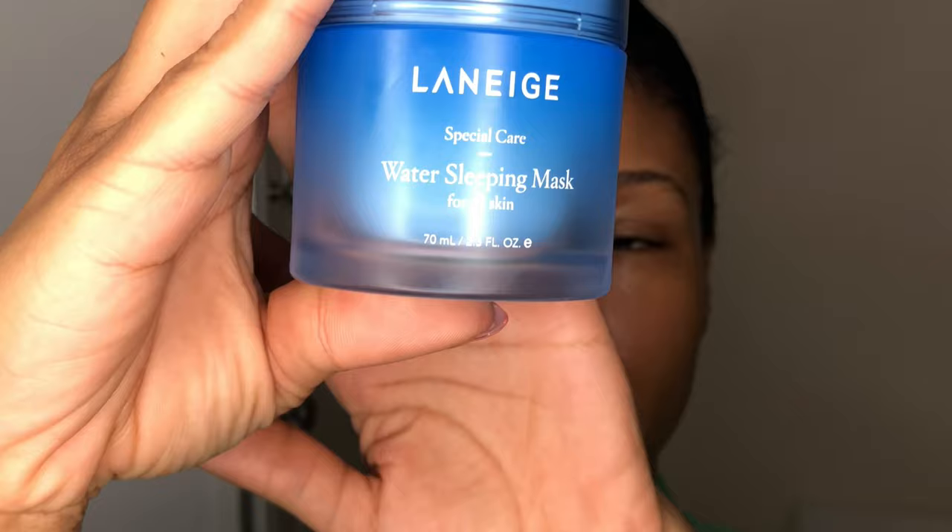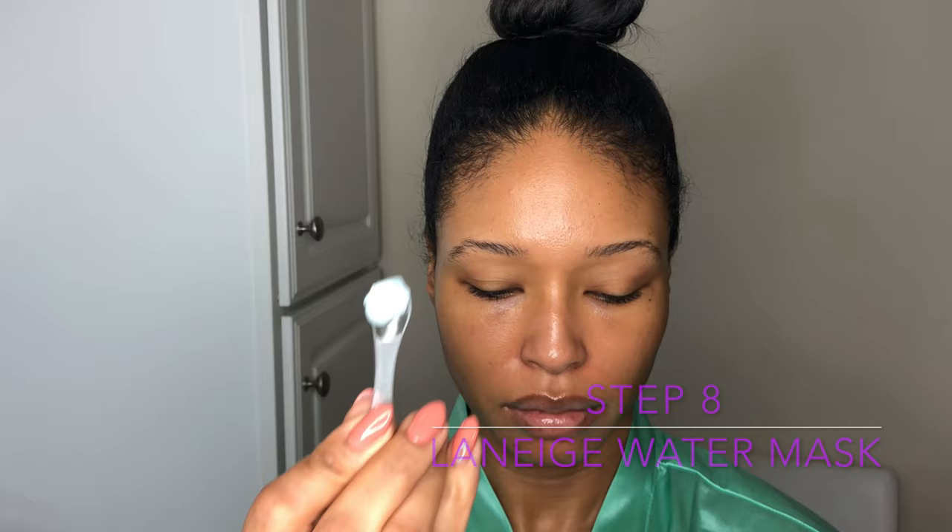Finally, I'm going to be applying my Water Sleeping Mask by Laneige. Guys, this stuff is definitely a game changer. What you do is it comes with this little scooper — you scoop out a little spoonful, apply it to your face and it goes on a little wet at first. I was a little worried that it would be messy on my pillows, but it actually does absorb into your skin. In the morning, you wake up and your face looks amazing. Just rinse this off or wash or do whatever your morning routine is, and it's as simple as that. I would definitely, definitely, definitely recommend adding a sleeping mask to your routine.